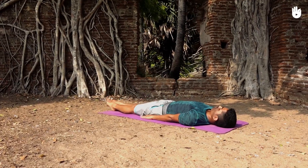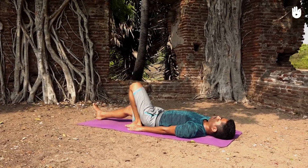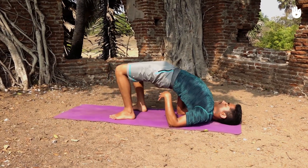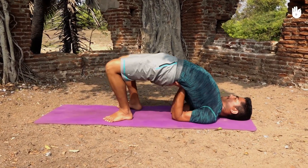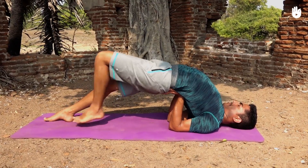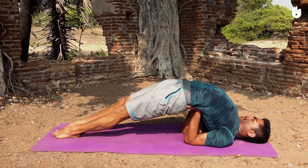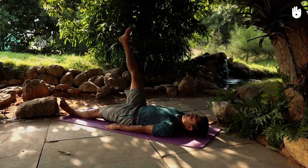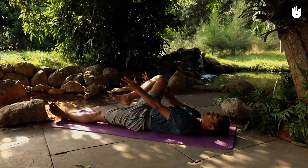Lie down on your back and do the bridge pose. Breathe normally in the final position. Next, do the gas release pose. Raise your chin to touch the bent knee.